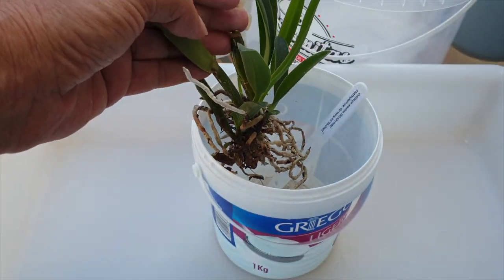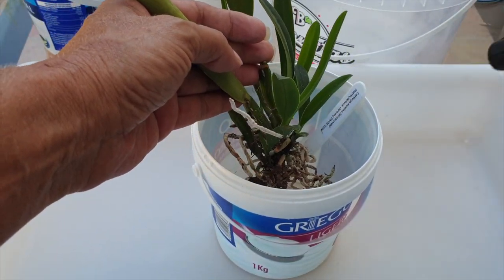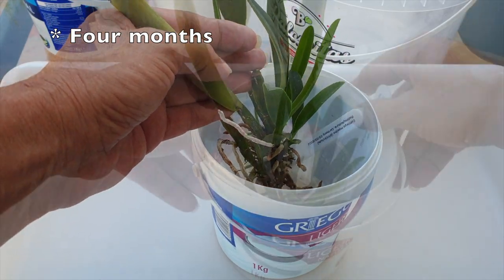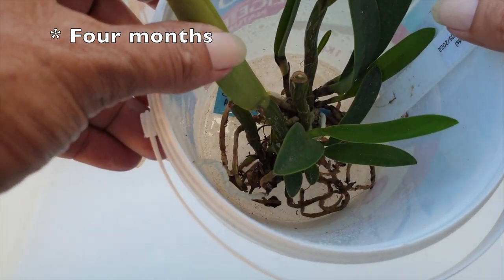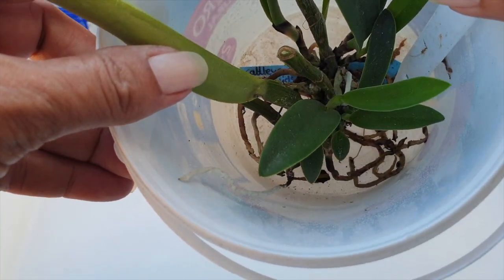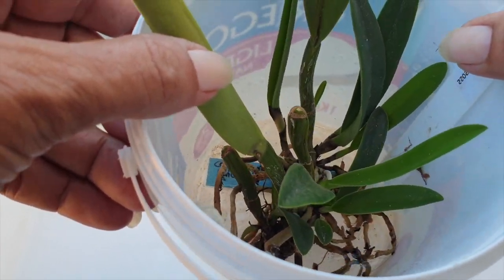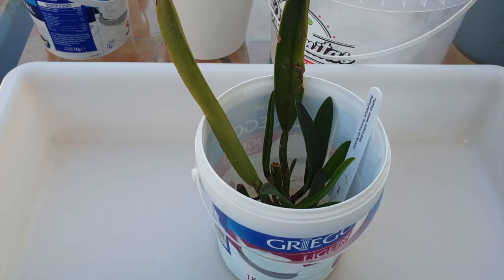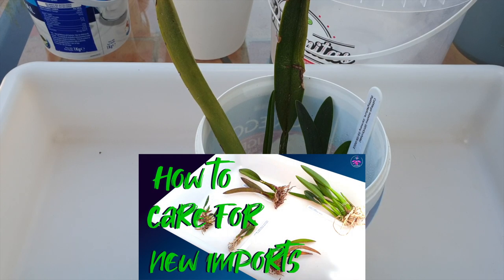Before we pot her up, this is how I've been dealing with her watering needs for the past six months. A little bit of water at the base of the container, not touching the base of the orchid, just around to provide humidity. I'll briefly touch upon why I didn't pot her up and link a video with further detail in the description about bare root care and new imports care.